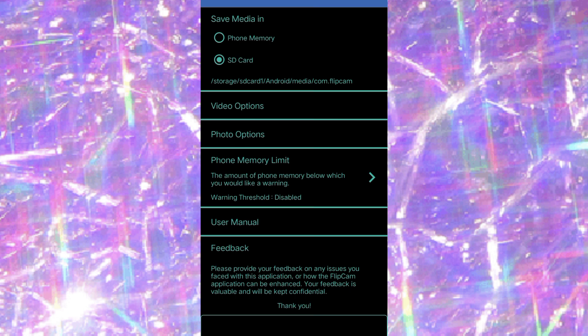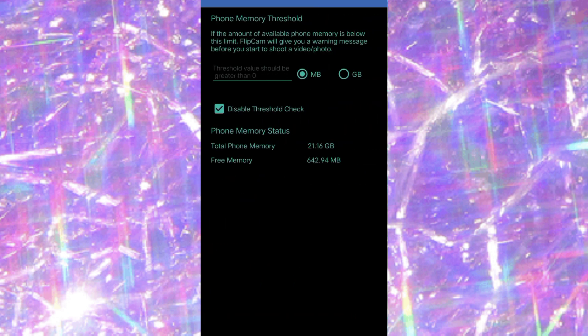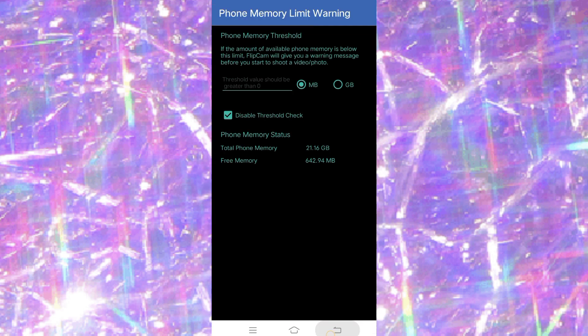The phone memory limits section lets you set a memory threshold — you can type how many MB you want the video to reach before it ends automatically. I disabled the threshold check because I want my video to keep recording until I end it myself.